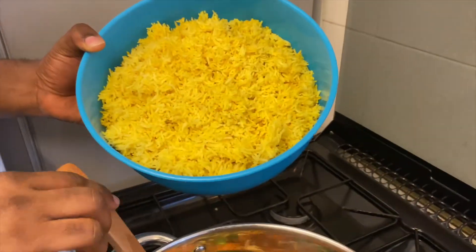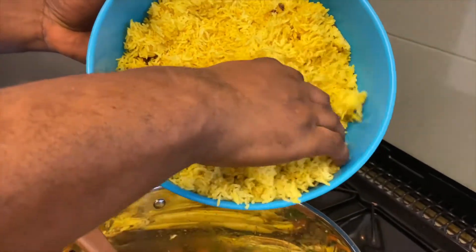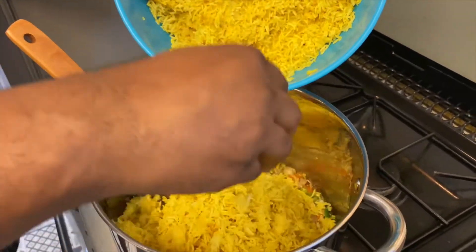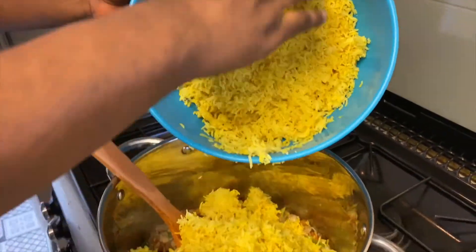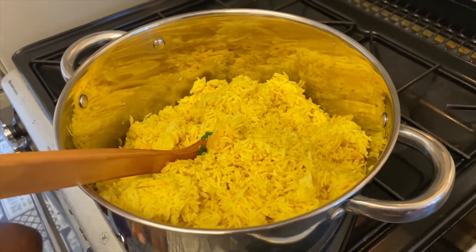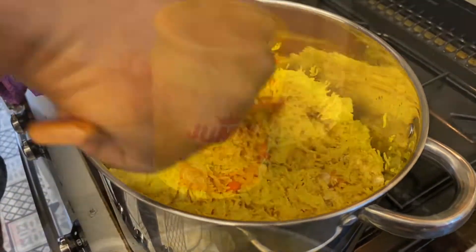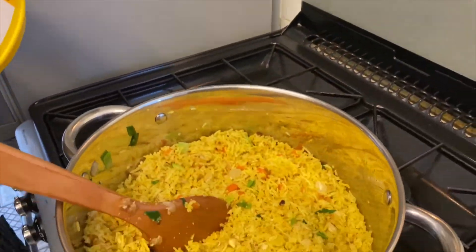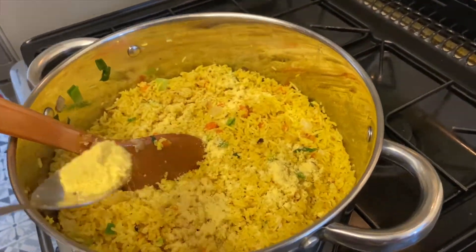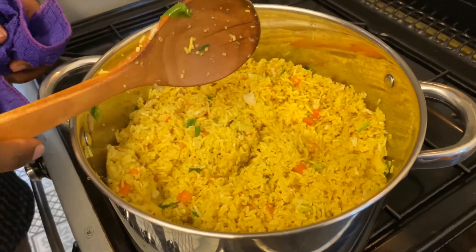Ensuite, vous pouvez enfin y rajouter votre riz jaune. Je le répète encore une fois, vous avez déjà la recette de comment faire ce riz jaune sur ma chaîne, donc allez voir la recette si vous ne vous en rappelez plus. Une fois le riz rajouté, mélangez. Vous pouvez ensuite y rajouter une bonne grosse cuillère à soupe d'assaisonnement pour poulet.